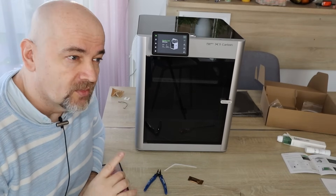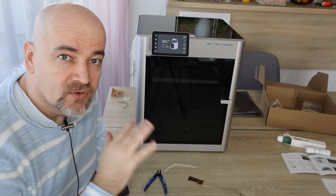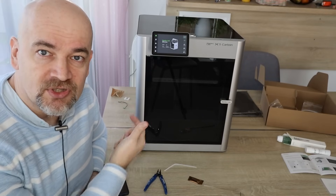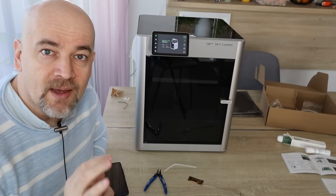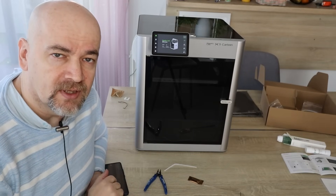And one more thing I want to mention — can you hear it? It's enabled. No sound. This is something other manufacturers should copy from BambuLab — not the position of the spool on the back side, but absolutely no sound when it is in standby position. This is very rare today.